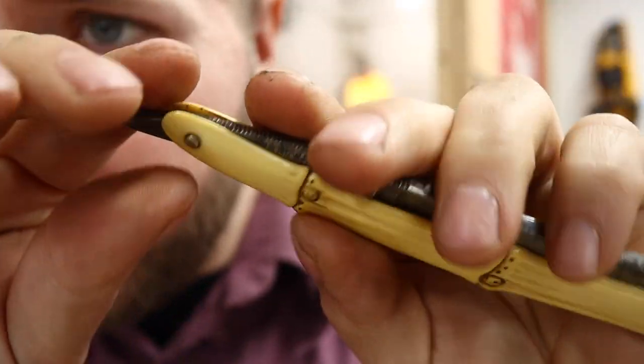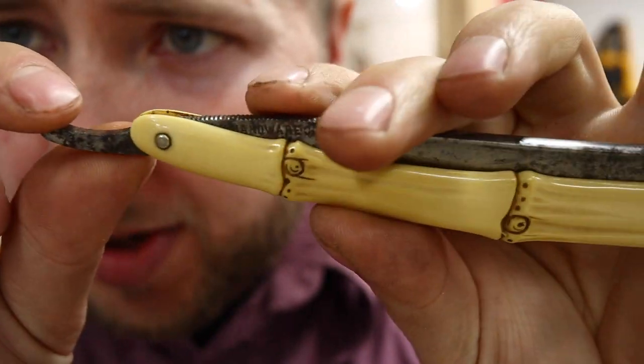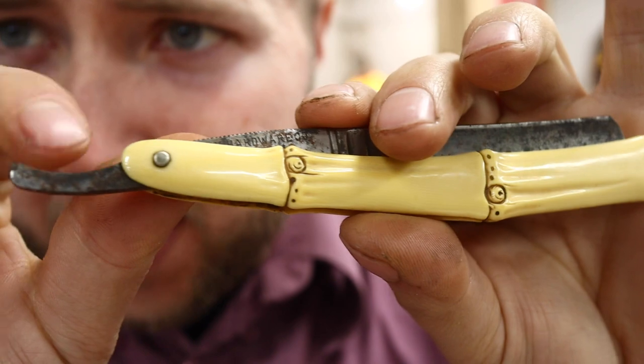So the first step is to disassemble the razor. You notice it has a brass pin that's pinned on two washers here - it's the only thing holding this together.